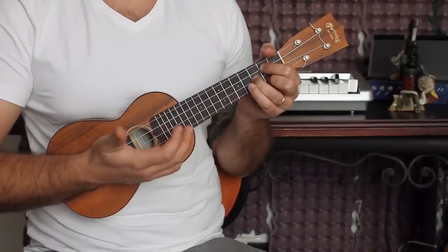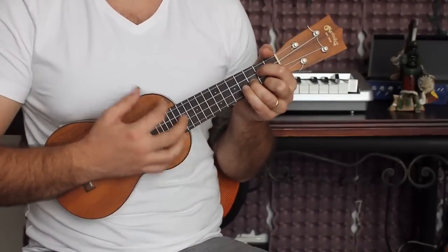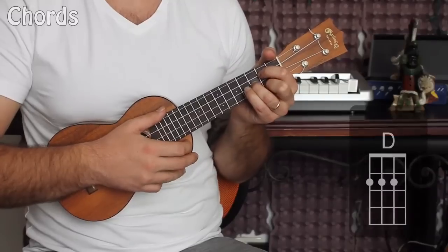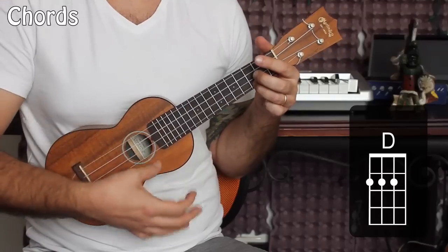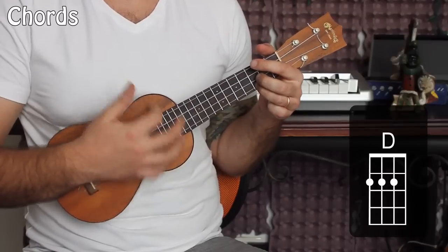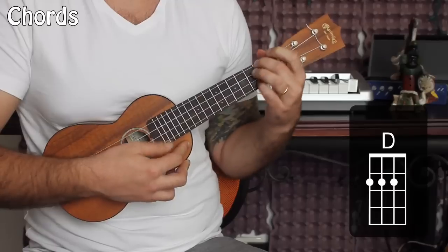Let's go ahead and walk through this classic Christmas song. It's one of my favorites because it's got a little bit of rock and roll to it — a little bit of action to it. You're going to need a G chord, a C major, a G minor, and a D major.